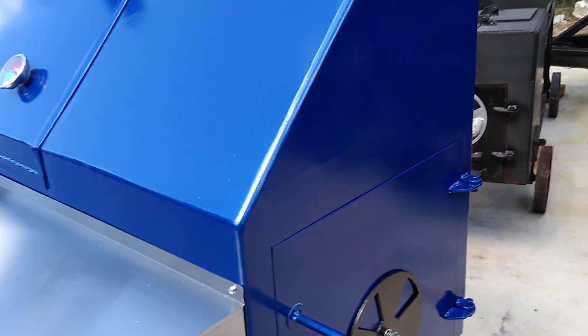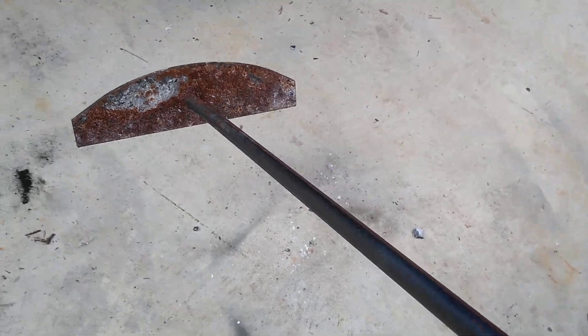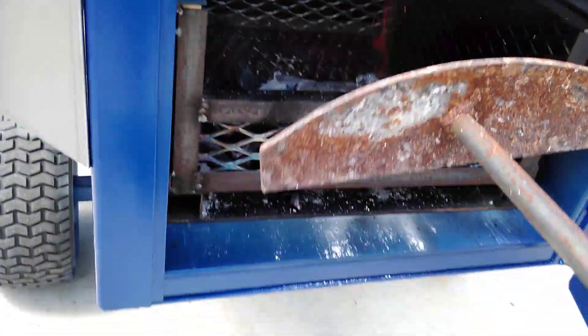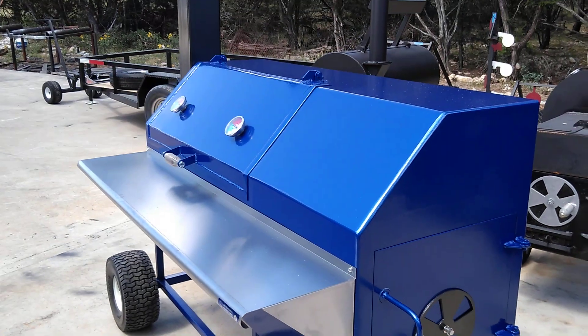I let those coals settle and then I'm going to pull them away from the pit a little bit with my ash rake. You guys can paint yours with high heat paint or whatever. I pulled the coals back from the cook chamber just like so, and then I'll put this mesquite log in there — right in the middle there would be good. Close it up. That way I can start getting some smoke to the grates.